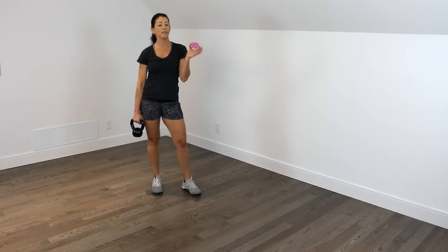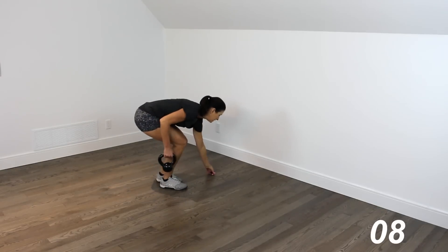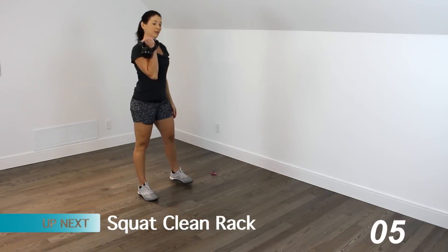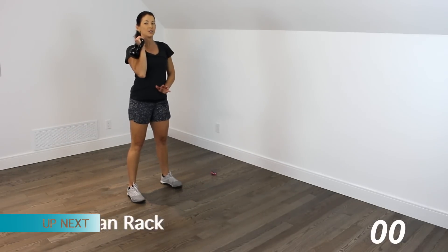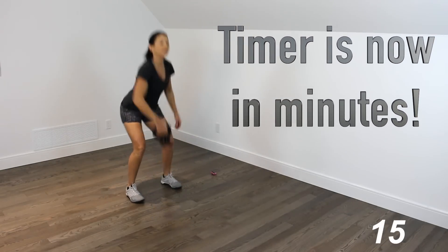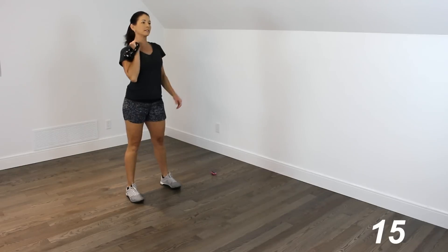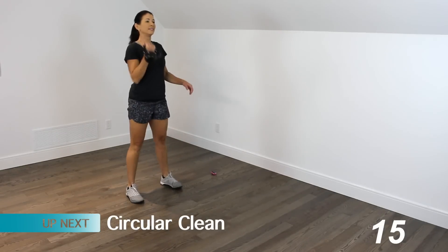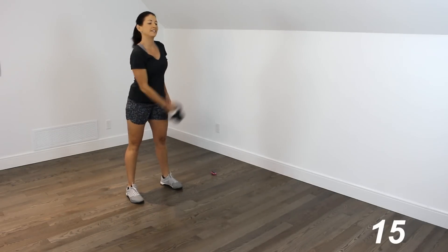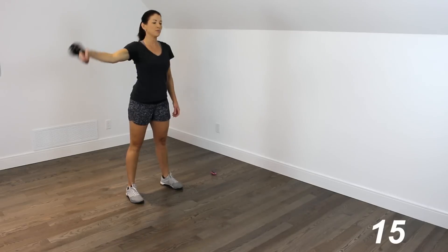You take breaks whenever you need to — drink some water, whatever you need to do. Starting that timer. We're in that rack position, and remember it's 5 of each move. Here we go. Squat clean — and that circular clean. Keep your body nice and tall, really brace through the core.